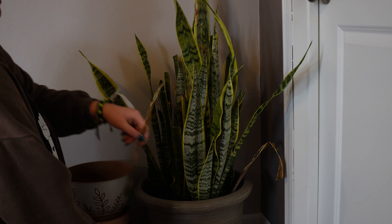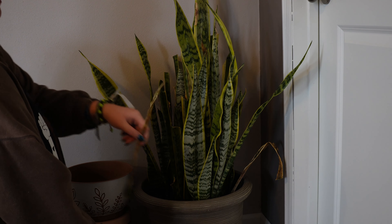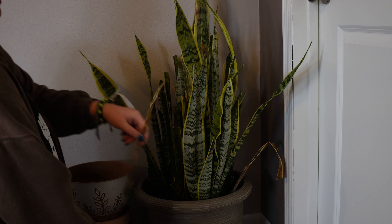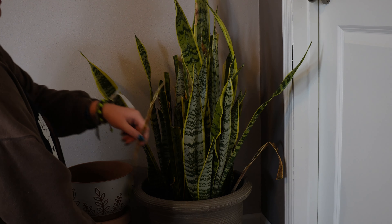Look at all this — that's like most of the plant. Well, that's an exaggeration. But you know what I'm saying. I'm just trying to rescue you — stop trying to die.